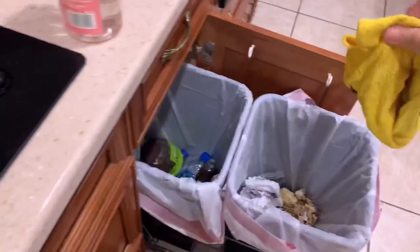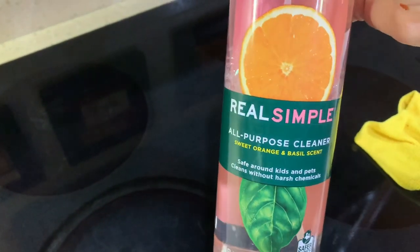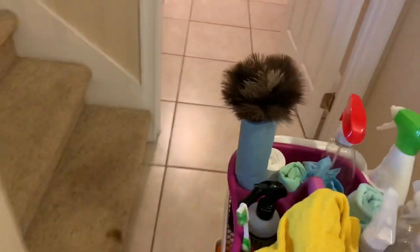I just have to wipe the stove and the counters and I think I'm done with the kitchen. I'm having a really hard time finding Seventh Generation cleaner, so I picked this up at Publix. I don't know how it rates because it didn't come up on the Think Dirty app, but I didn't really have much of a choice — lately cleaning products are very scarce.